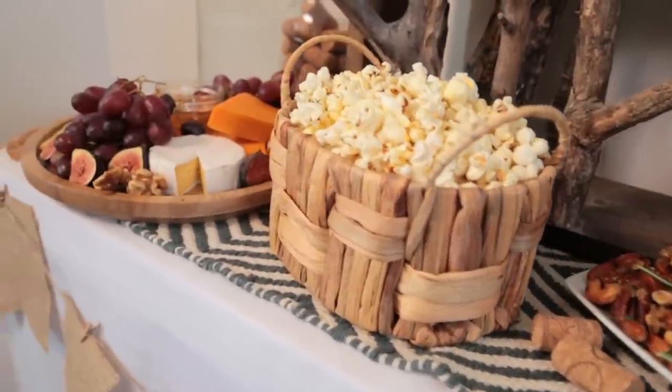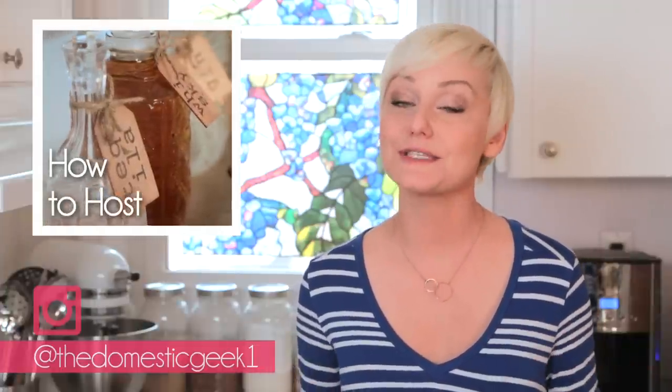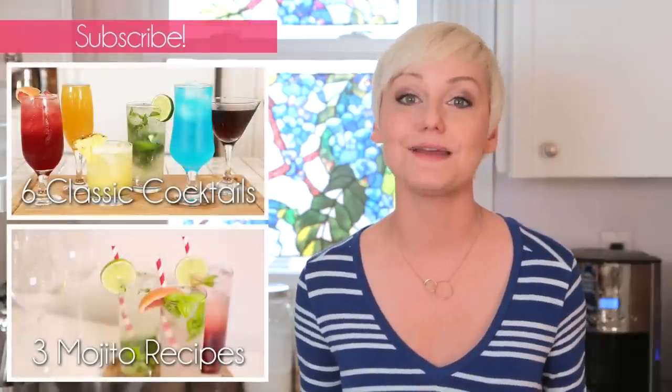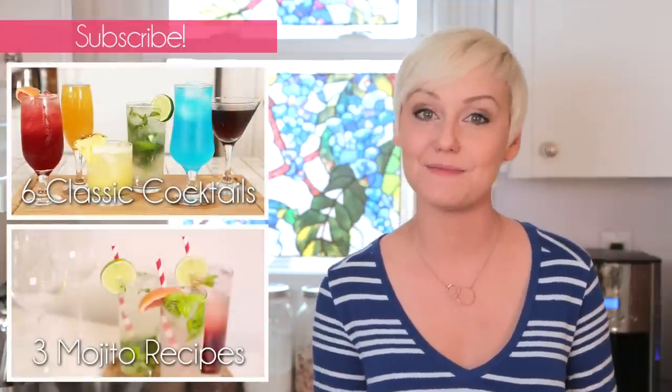I hope you'll give these tasty recipes a try. And if you do, be sure to tweet or Instagram me a photo because I love seeing what you're coming up with in your very own kitchen. Don't forget to head over to the Design Network to check out my latest episode of How to Host for great tips and tricks for your next cocktail party. And if you haven't already, be sure to subscribe to The Domestic Geek because there's lots more deliciousness where this came from.